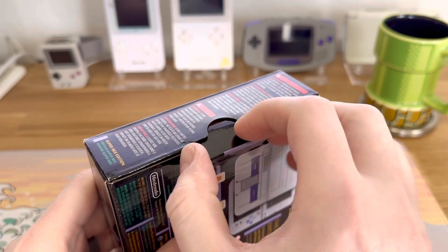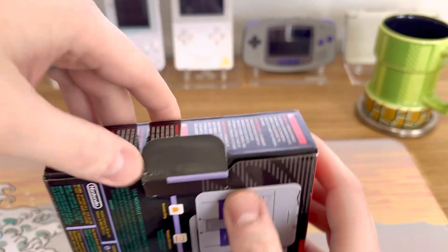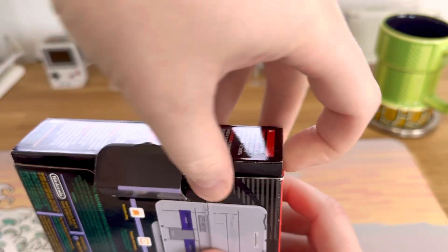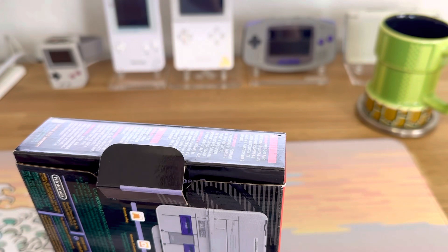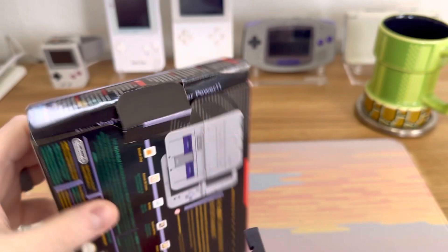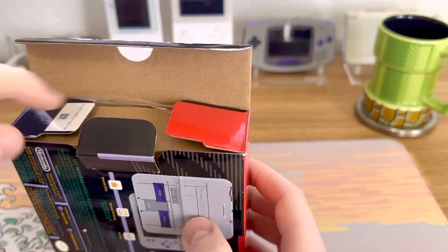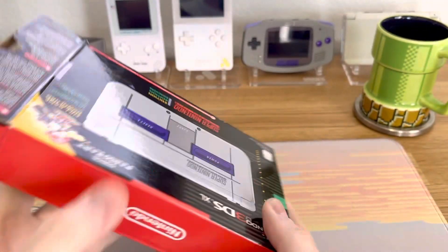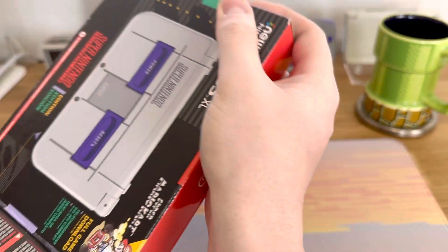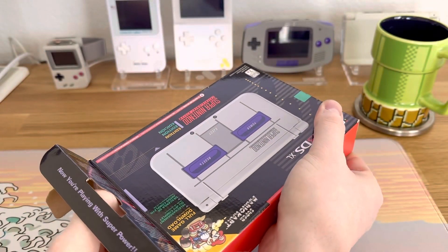I want to be really careful — I don't want to do anything to damage this box. I'm going to use a plastic tool to make sure I don't crease or damage it in any way. Hopefully it just slides out on its own because you don't want to force anything, especially when it's somebody else's stuff. You want to be as gentle as possible.